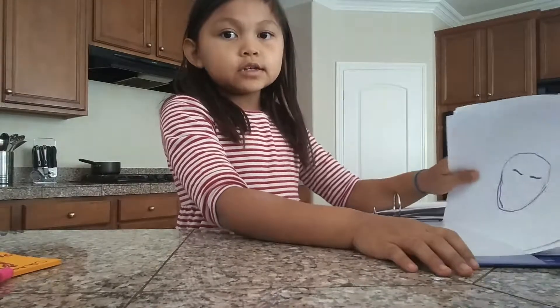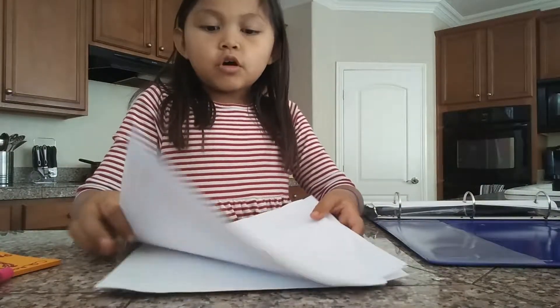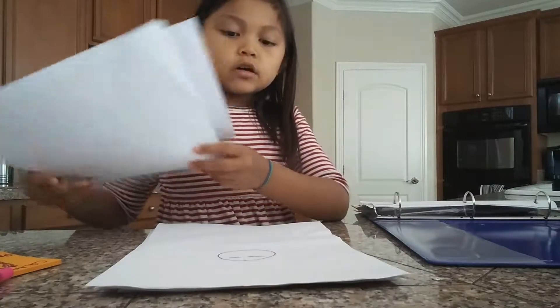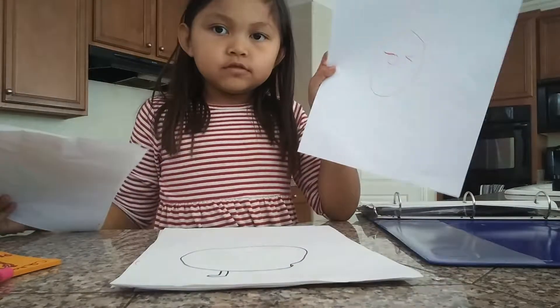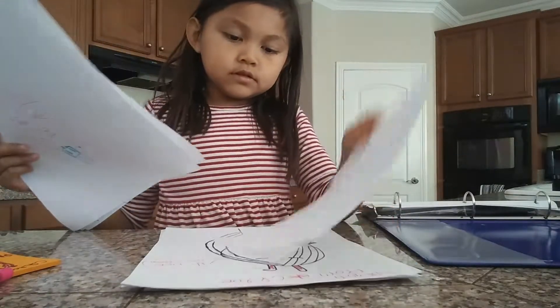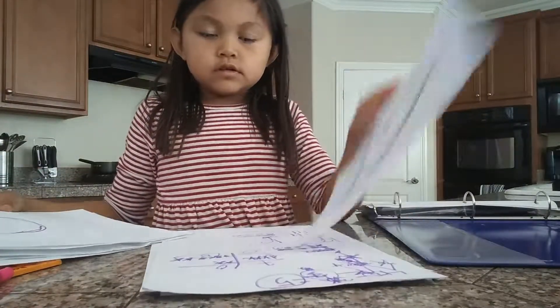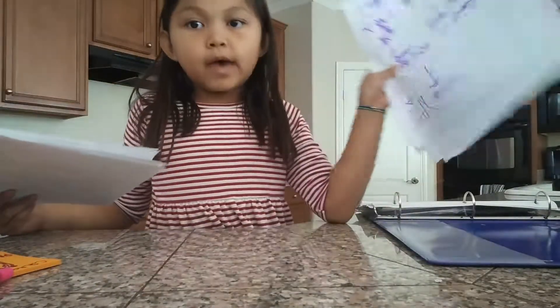I was attempting to draw something earlier but it wasn't working very good. And this side is where I have some of my things that I draw. I tried drawing the face but it didn't work — I don't want to show you that face. This, this, this, this. And I have some math right here.